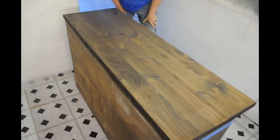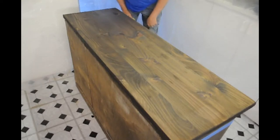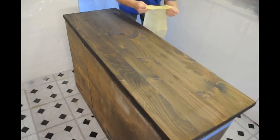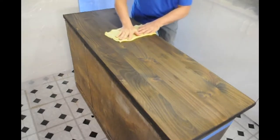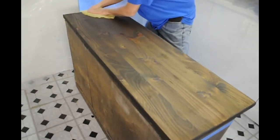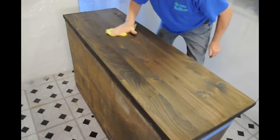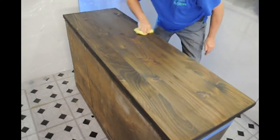I let the stain dry overnight and it really came out nice. The natural grain and the knots in the wood have come through — it's the color that I want. What I'm going to do now is take a fresh piece of tack cloth and take off any dust or residue that has rested on the piece of furniture overnight. Now that I have all the dust off, I'm going to open up a can of polyurethane and give it a final coat to protect the work.